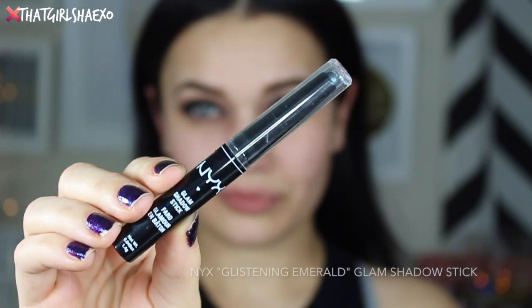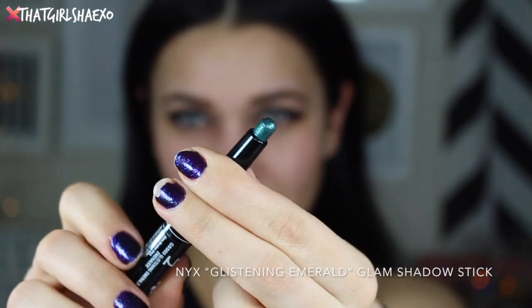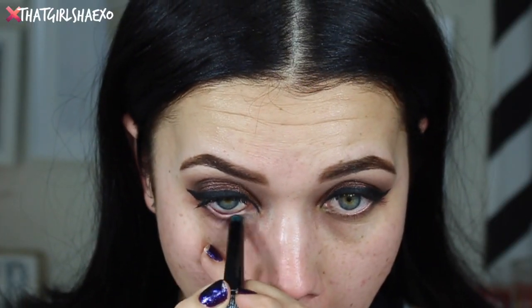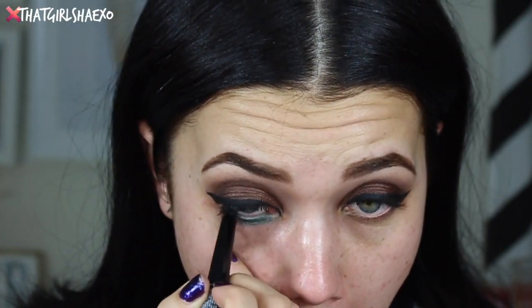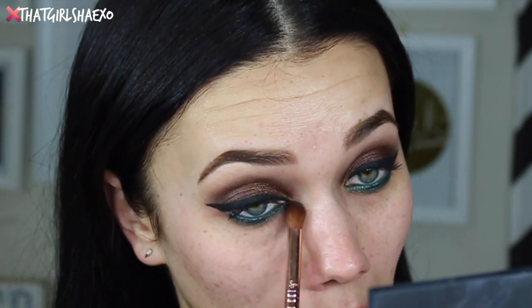Now I'm going to take the NYX Cosmetics Glistening Emerald glam shadow stick — these things are awesome. It's a gorgeous emerald green but super shiny and metallic. I'm taking that on my waterline and then just blending that out with another shadow brush.